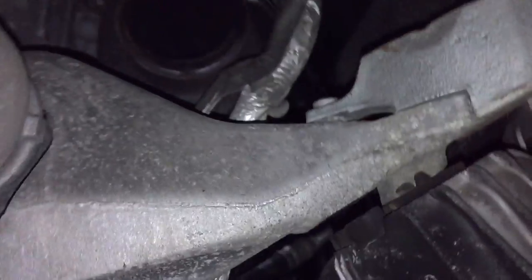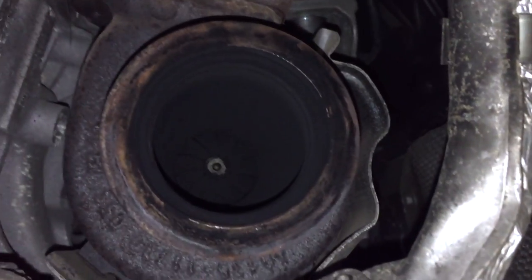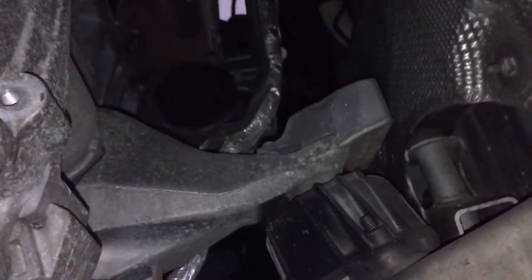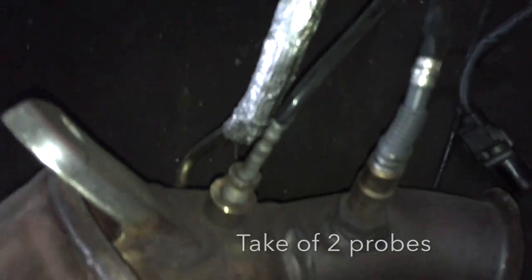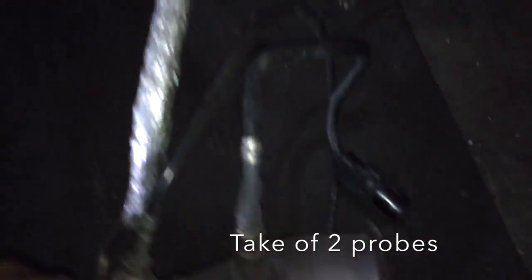The DPF — is it gone? This is the turbo. This is the DPF, and the midline.